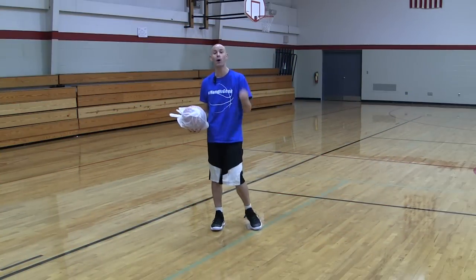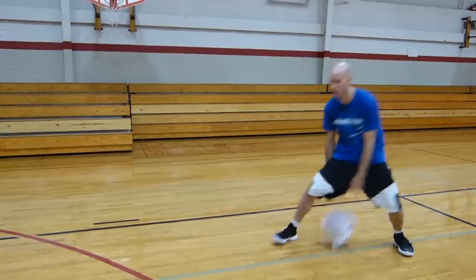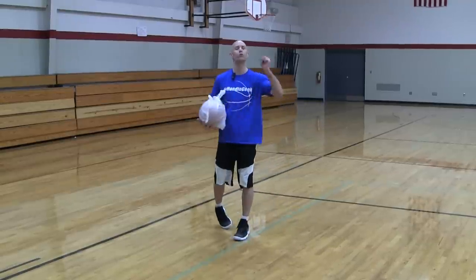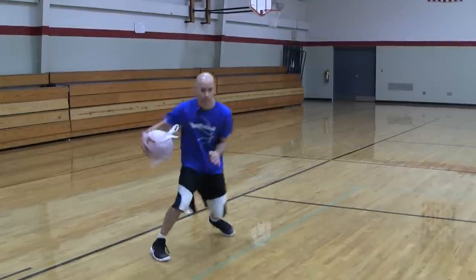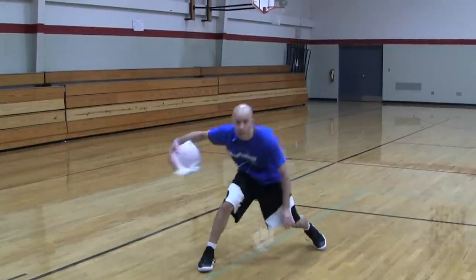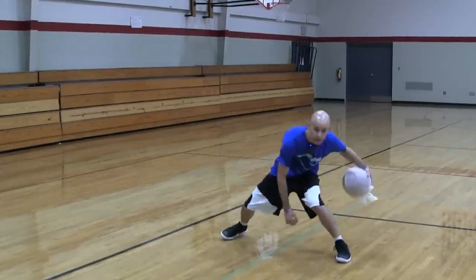Next we're gonna do a Tim Hardaway signature move that Kyrie does a ton — it's called the UTEP two-step. Basically go between the legs into a crossover. Kyrie will do it over and over again, changing the height of the dribble and the footwork. Play around with it — put some shuffle steps in, do one more quick one, hang the dribble a little higher on some of them. Wrap it out for about a minute one way, then the other way.